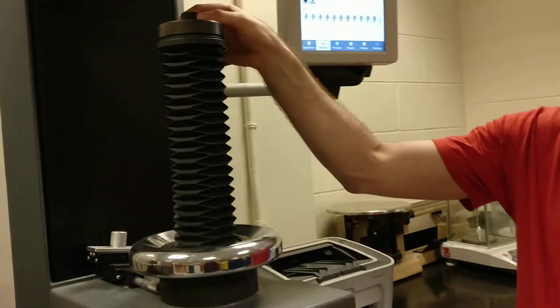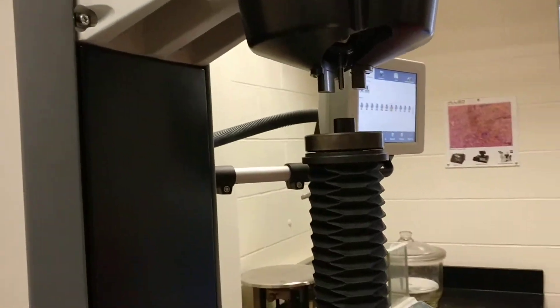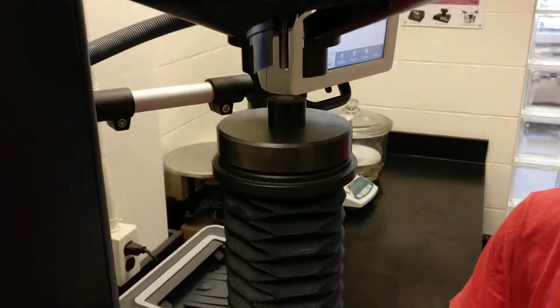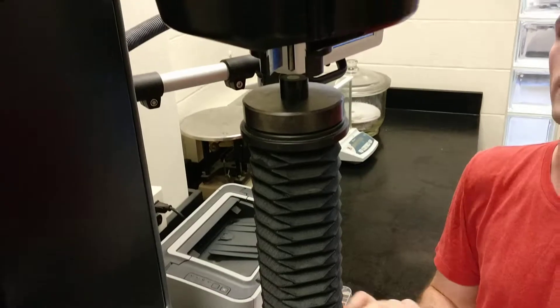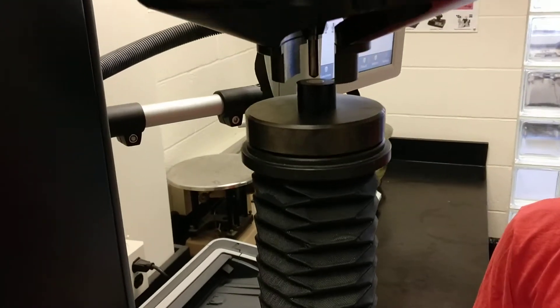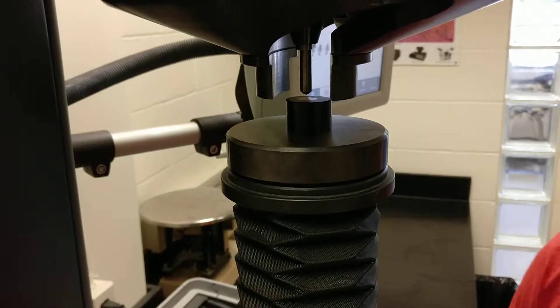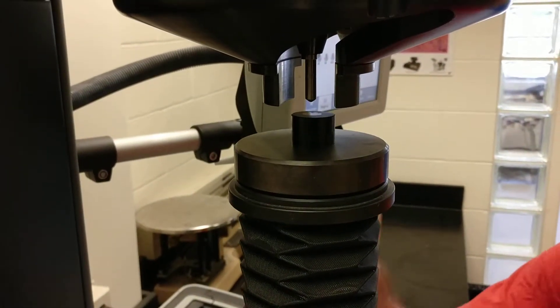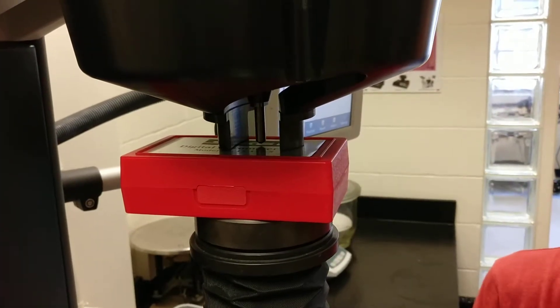First thing you want to do is put your sample up on the top here. You want to center it under the indenter, and you can use this telescoping thing to raise the height of it up. One thing you don't want to do is raise it too high — these guards show you the maximum height that your sample should be, so if you had a much thicker sample it would prevent you from hitting the indenter if you tightened it all the way up.